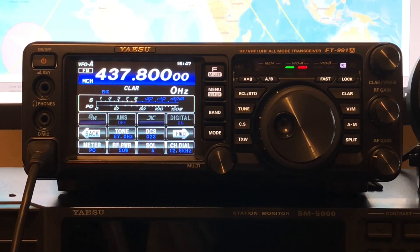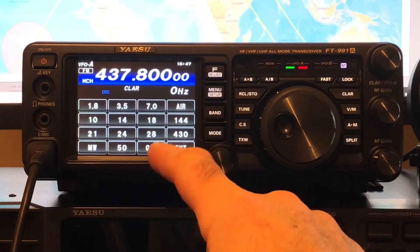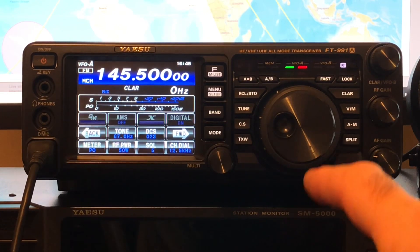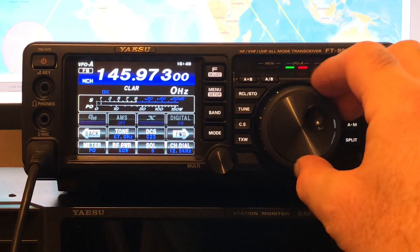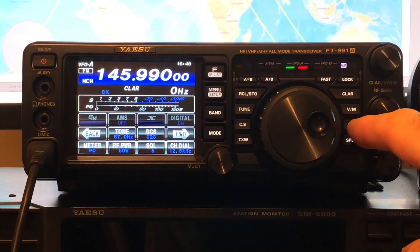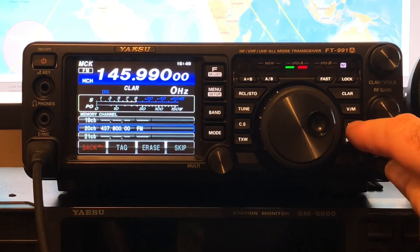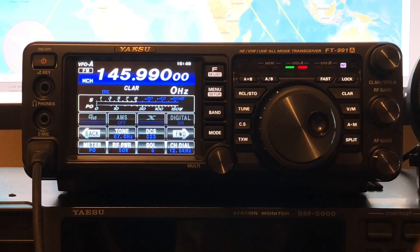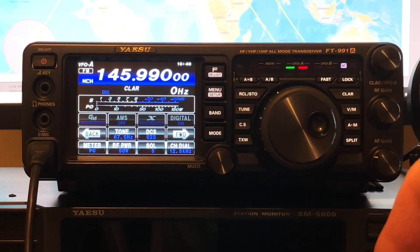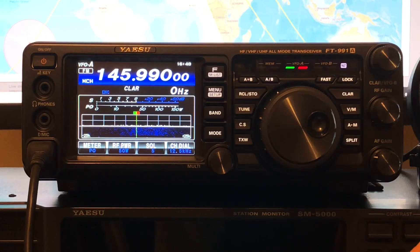That's now into memory for receive. So now we need to set up the transmit frequency, which is on the 2 meter band. We've currently set up the receive on the 70cm band. So if we go to 2 meters, we want the transmit frequency which is 145.990. Now if we press A-to-M, there's our receive frequency. If we press A-to-M and hold, and press the PTT on the mic — double bleep. And now we've programmed the receive and transmit into the rig's memory.